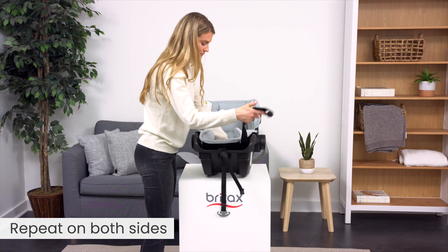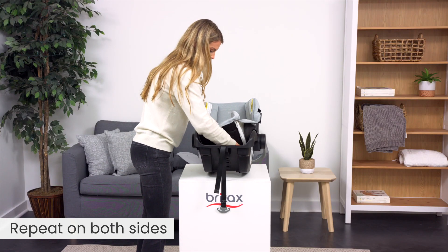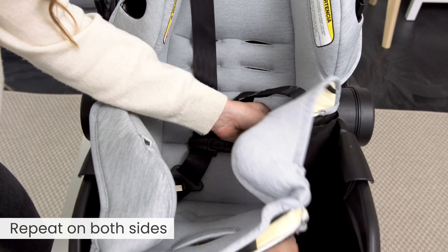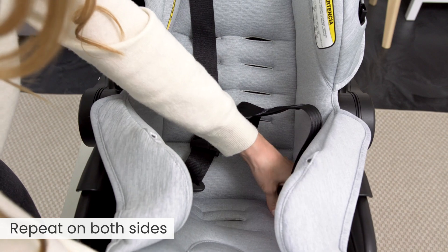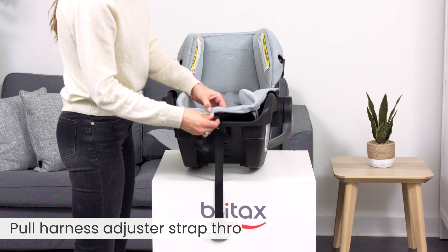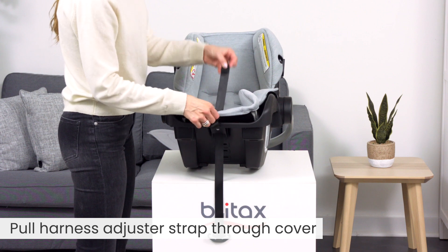Repeat on both sides. Pull the harness adjuster strap through the cover.